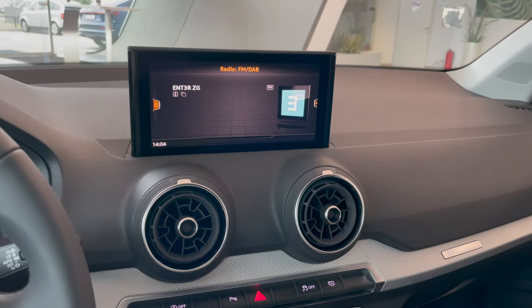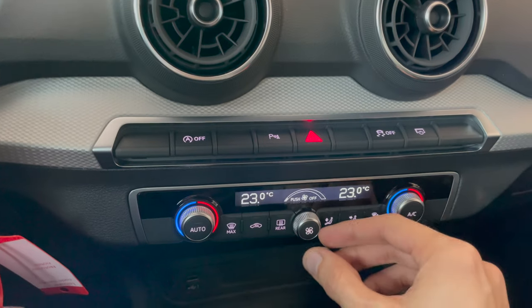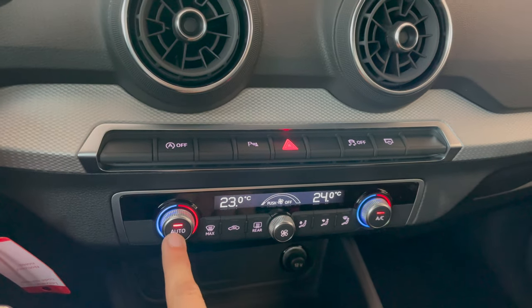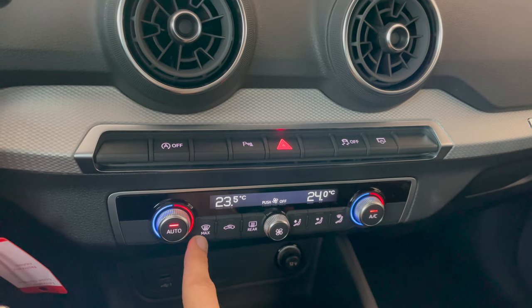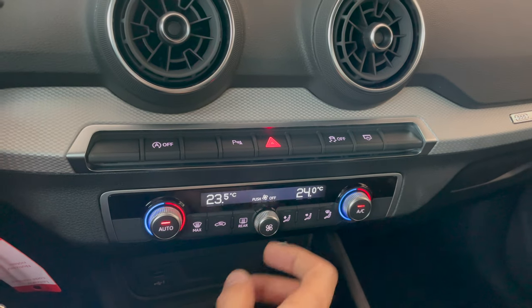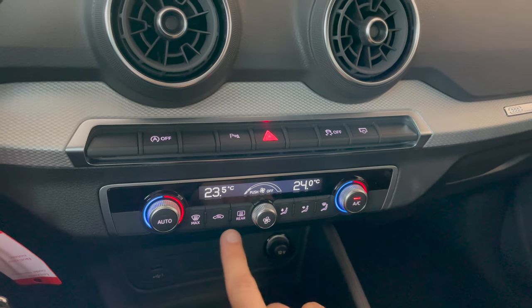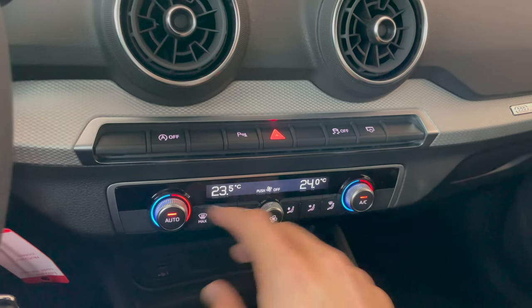The sound is good — the bass is pretty solid from these bass speakers, and I wouldn't expect less from Audi. Climate control: AC on or off, area circulation, auto mode, rear defrost, front defrost, max blow, circulation direction — you can push to turn it off and control fan speed. You can also synchronize temperature zones from the controls.